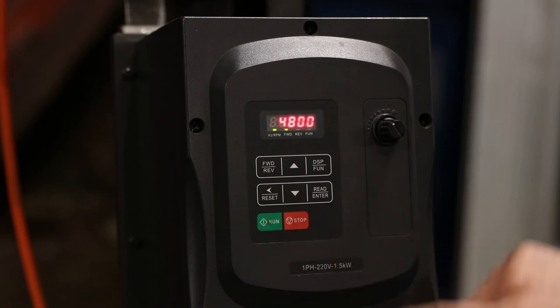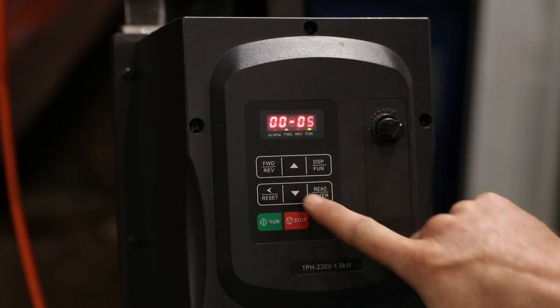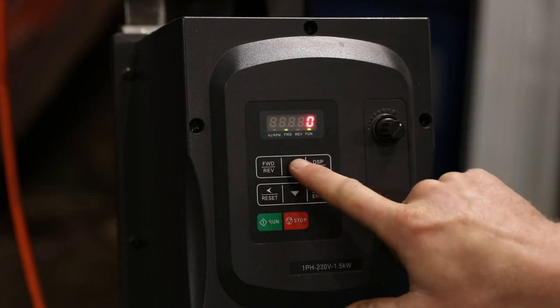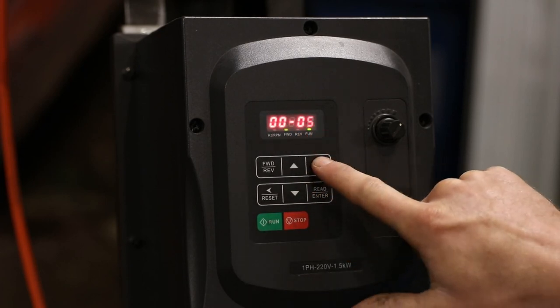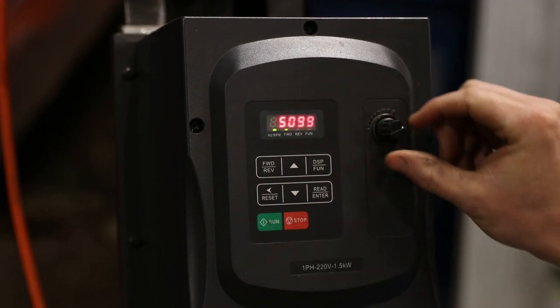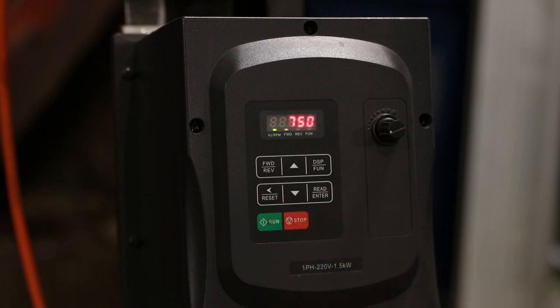When you do get your new potentiometer, the process to reverse the programming is the opposite of what we just did: hit the function button, get to double zero zero five — it should be showing a zero — push the up key to change it to one, press enter, make sure it says 'end', push the function button twice, and we're back to how it was before. I hope this has been helpful and gets your issue sorted. If you have a drive from me, make sure you contact me and I'll get the replacement part sorted out. Thanks for watching — leave a comment or contact me for any questions.